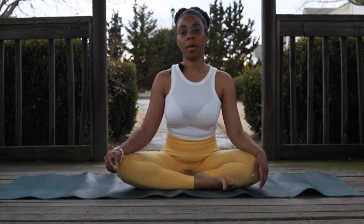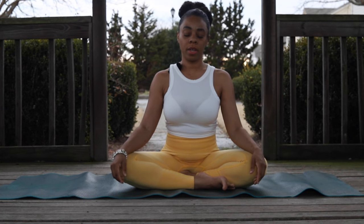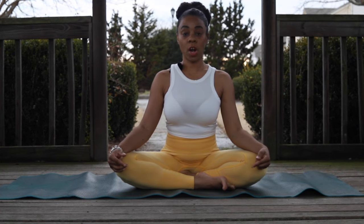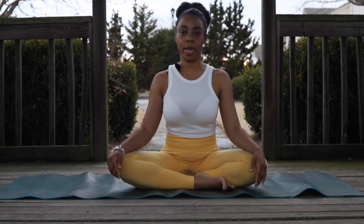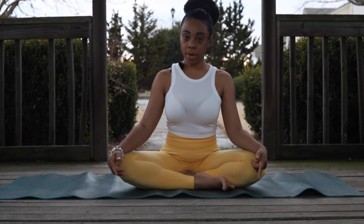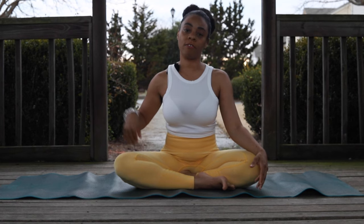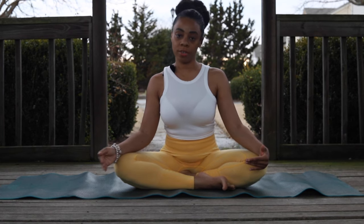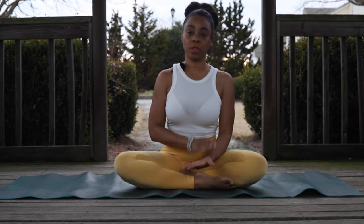When we do Kapalabhati breathing — also known as rapid fire breathing or breath of fire — we want to start out with about three rounds of 20 breaths each. You can work your way up to 30 or 45 breaths. Today I will be doing 20 breaths each round. As we progress we'll do faster rounds, but if you are just beginning, stay with the slower rounds and work your way up as your body gets used to the practice.